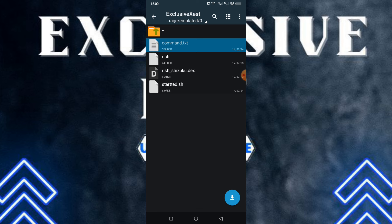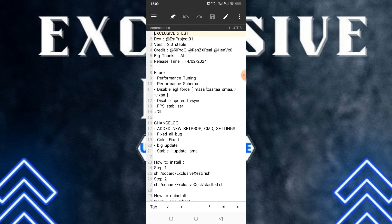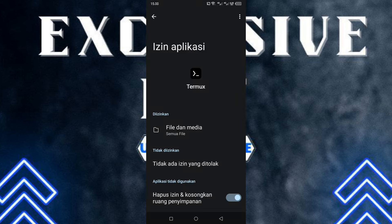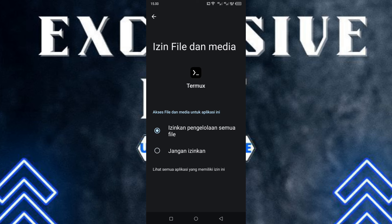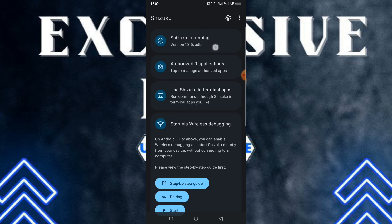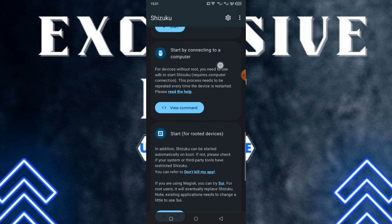Disini kalian tinggal buka aja Command.txt ini. Disini udah lengkap bagaimana tutorial cara pasang modulnya. Gue bukanya menggunakan aplikasi MT Manager seperti biasa. Buat commandnya di bagian 'how to install', kalian tinggal salin paste aja. Tapi sebelumnya, buat aplikasi Thermoq kalian itu wajib kalian izinkan dulu untuk membaca penyimpanan — masuk ke bagian izin aplikasi dan izinkan pembacaan penyimpanannya. Untuk aplikasi Shizuku juga harus running.